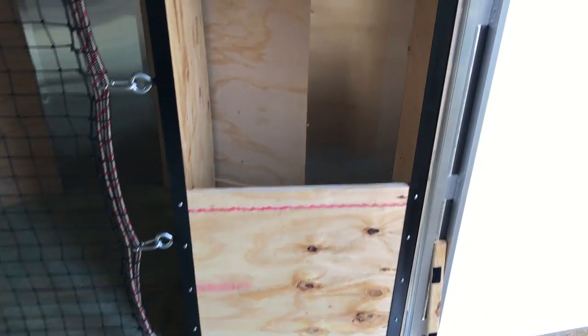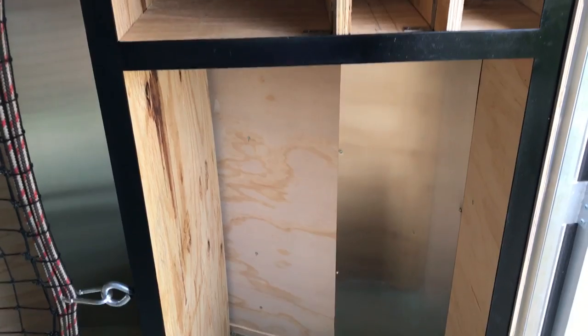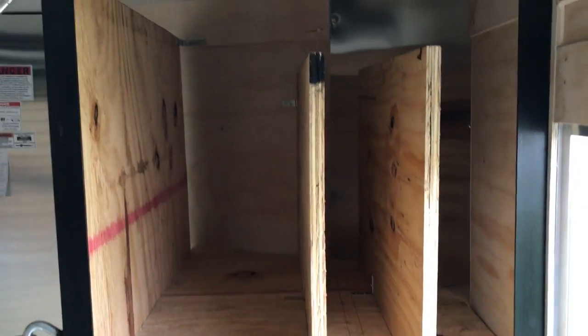Now we have right here just a cubby where they're going to put some stakes for their events — stakes they drive signs into the ground with — and then the signs themselves will actually go up in here.